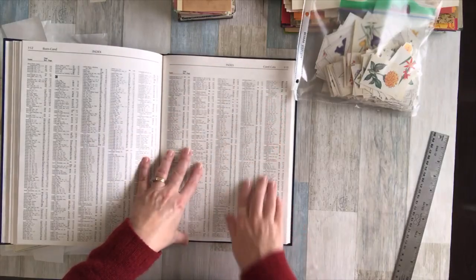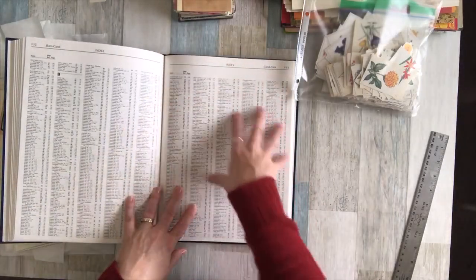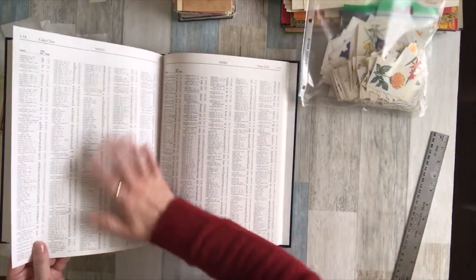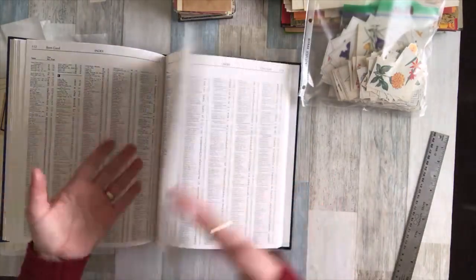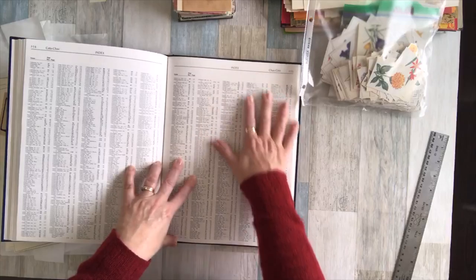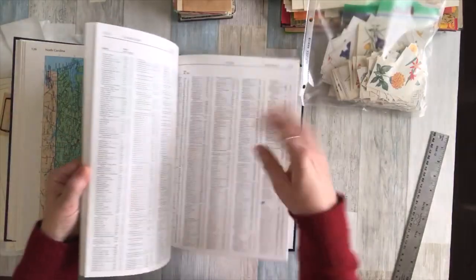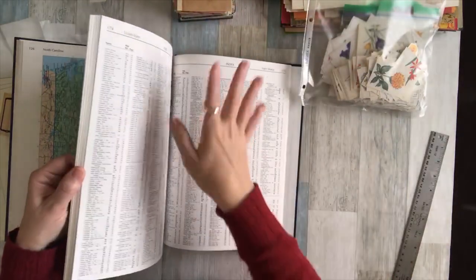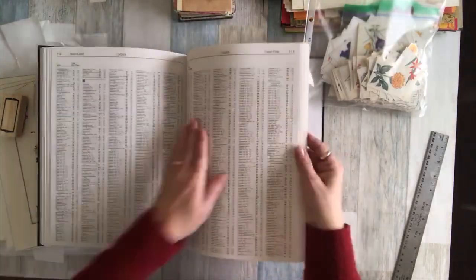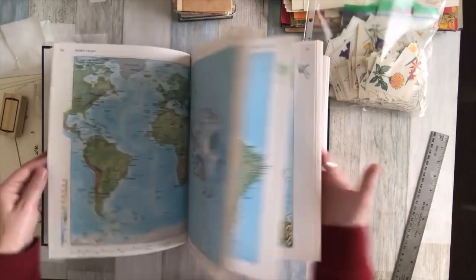These index pages can be tea-stained and then you have all these little words on them to use in journals. You can also cut them to printer size and print something on them — like an old vintage map — so you get word pages in the background. I've used them as covers in a signature: tea-stain on one side, map print on the other. They're nice and thick, go through the printer really well, and are sturdy enough for envelopes. Whenever I see an atlas for about a dollar, I look in the back for tall pages and thick matte paper.